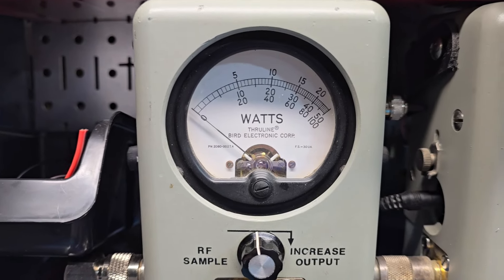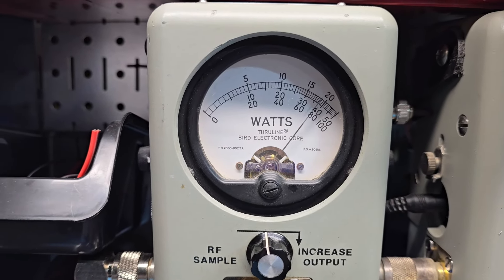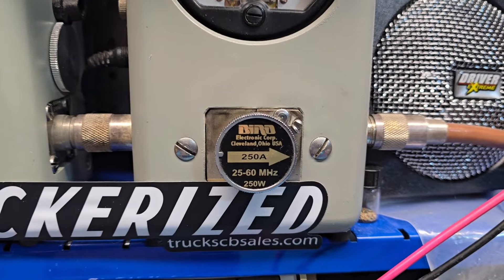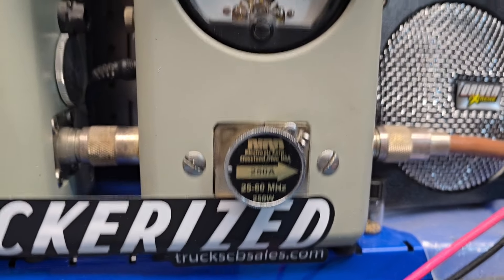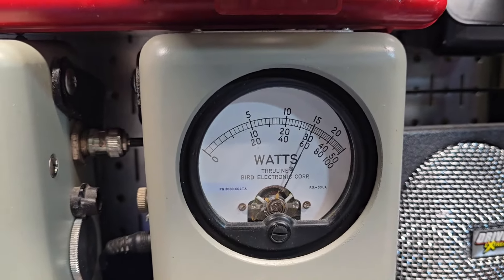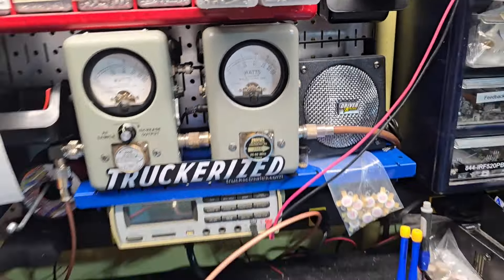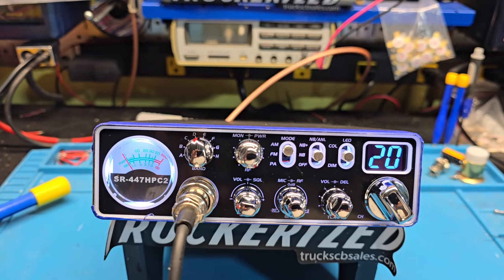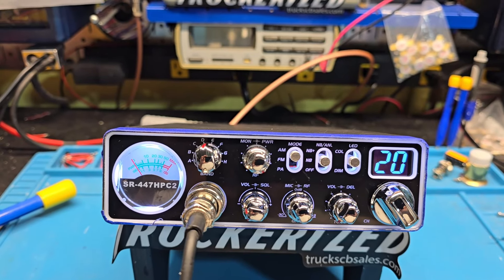I'll show you the average power swing. 80 bird average. 250 watt slug on peak. 150 watts PEP. Tiny my man, this thing is rocking and rolling. We're going to get this beast up there to you.